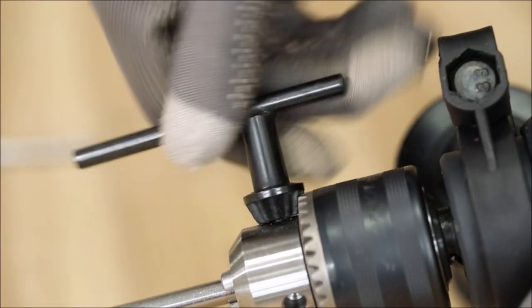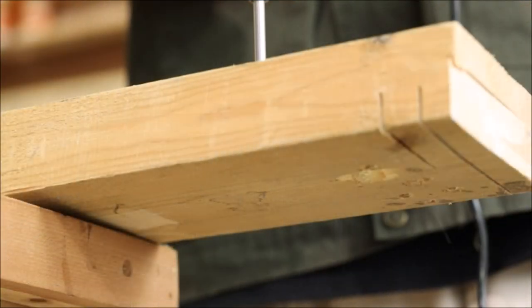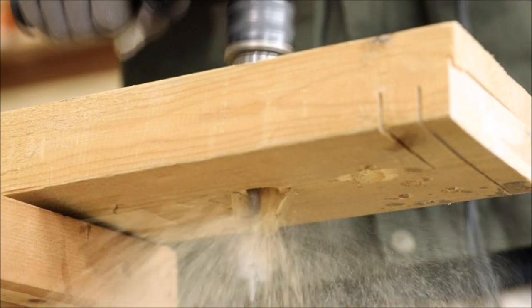This drill features a sturdy and durable metal chuck, with a maximum chuck diameter of half an inch. Customers can replace different drill bits according to different drilling materials.